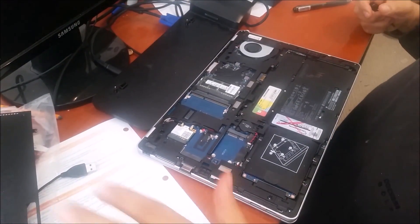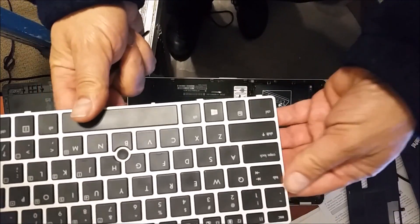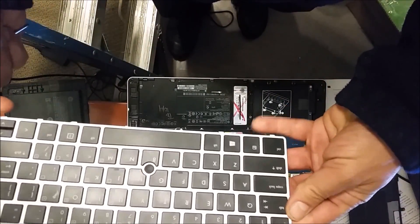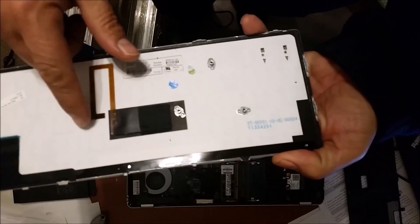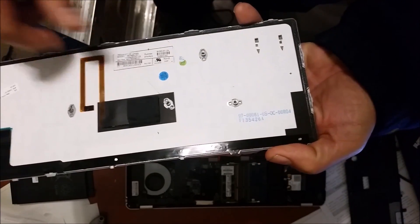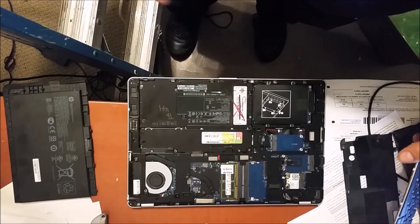Now we remove these two brackets. I purchased this new keyboard, and if you look at the new keyboard here, you will see there are a number of screws that attach the keyboard to the laptop.